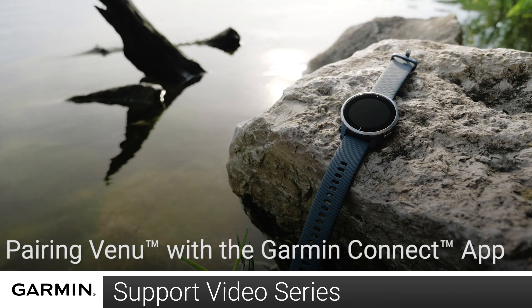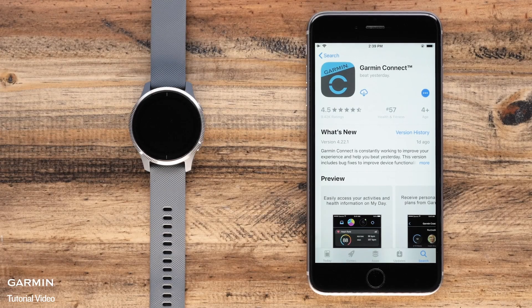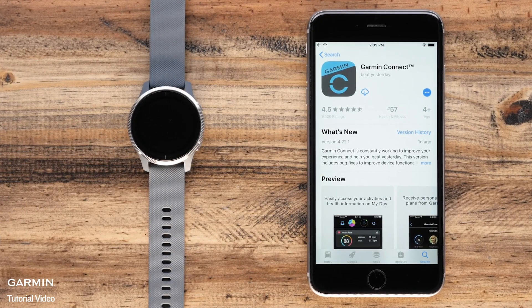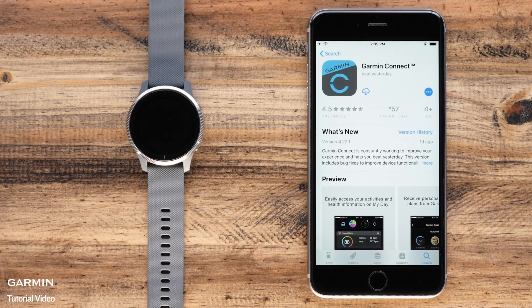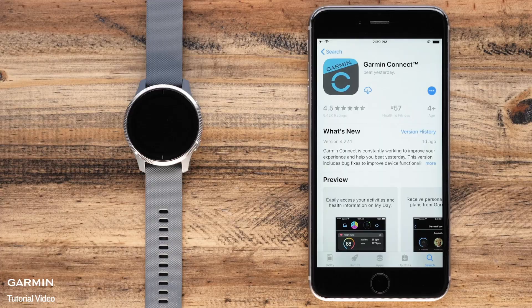Today we'll show you how to set up your venue and pair with the Garmin Connect app for the very first time. To set up the watch and pair with the app you will need your watch and your smartphone. In this video we will be using an iPhone but the instructions are the same for Android phones.